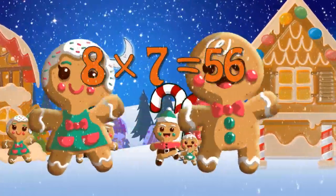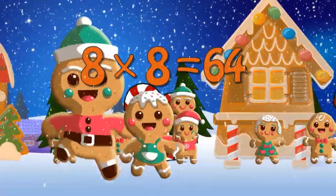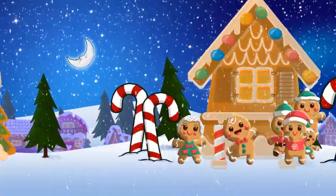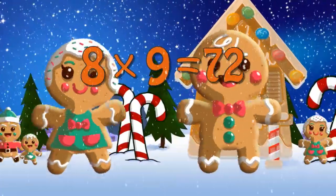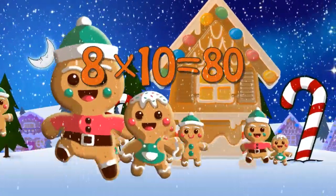8 x 7 is 56. 8 x 8 is 64. 8 x 9 is 72. 8 x 10 is 80.